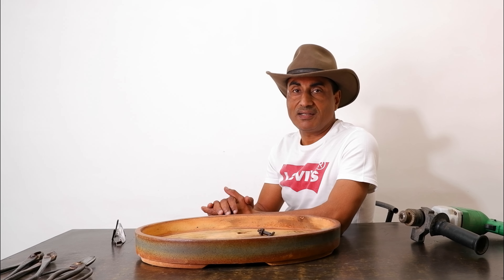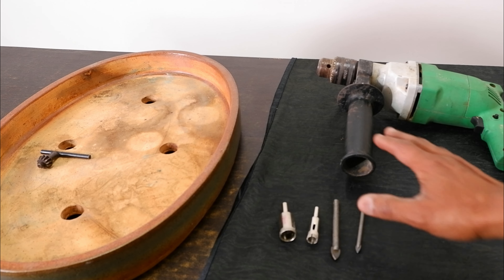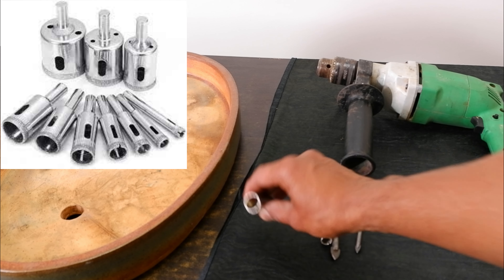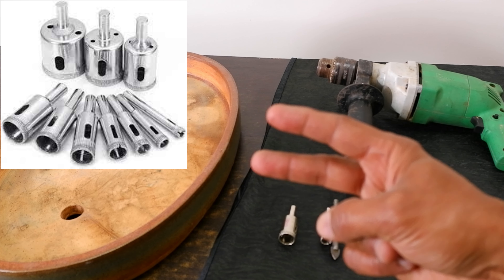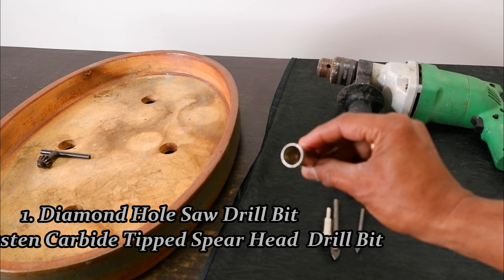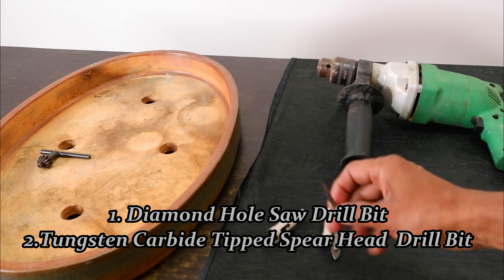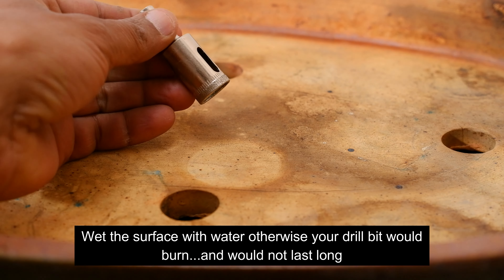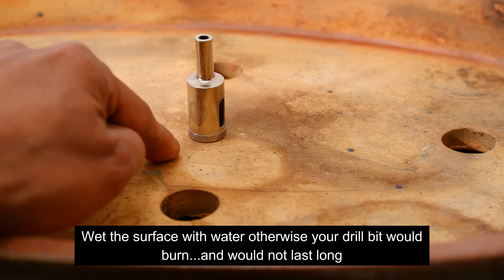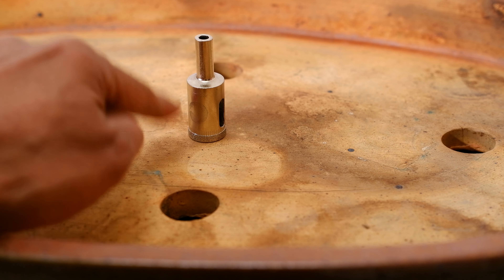Hello friends, welcome back to my channel Bonsai Hunter. Today I am going to show you how to create extra holes in ceramic bonsai pots. For this process we need a drill machine and glass drill bits. There are two types of glass drill bits — this one is for small holes. The surface should be wet, so you should leave water here.